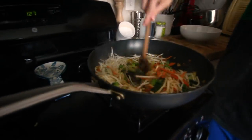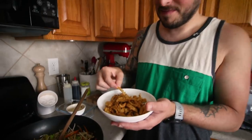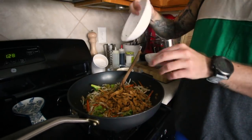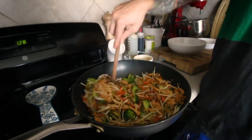Does it look like there's enough sauce? I would say so. The last ingredient — soy curls. They really do taste like chicken; they're really good. They were rehydrated with just a little bit of oil, salt, pepper, garlic, and onion powder. It's gonna be good — it's gonna be great.